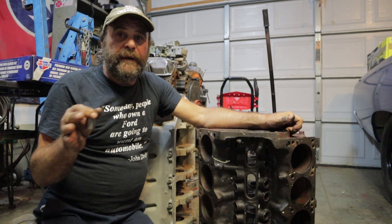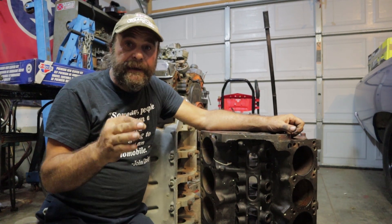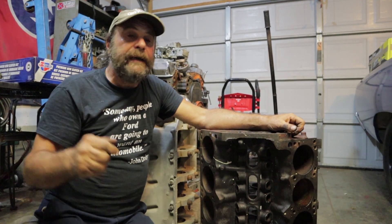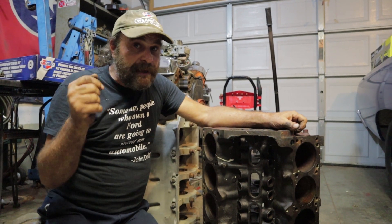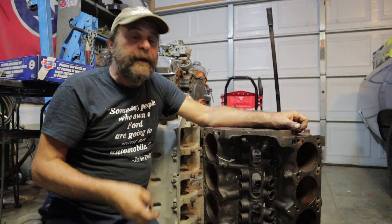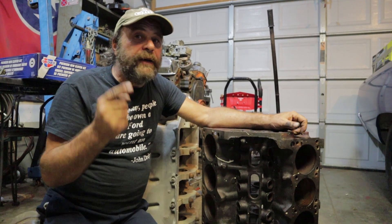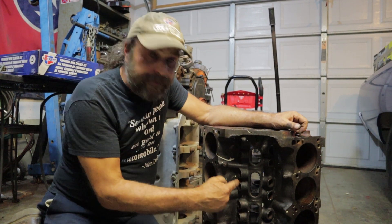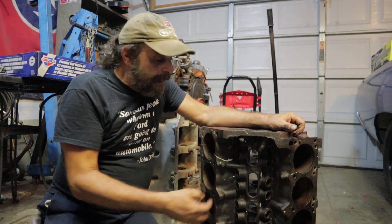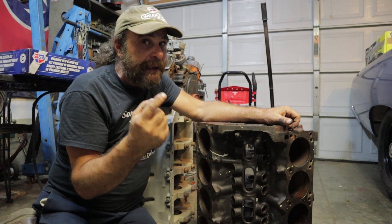Now there is plenty of material out there on camshaft break-in — the right procedure, setting the engine up so that it starts, running at 2,000–2,500 RPM for like 20 minutes to half an hour to get that break-in. There's plenty of material on how to break in a camshaft, but one thing you never see discussed is the lifters and, more importantly, the lifter bores. The lifter bore is one of the main keys to proper camshaft break-in.